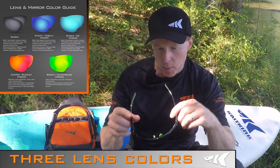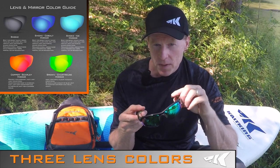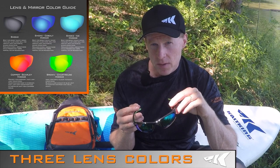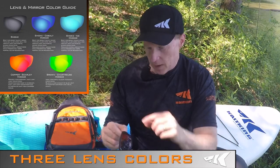The second color is brown. We usually match this up with our green mirror. This heightens the amount of contrast that you see and blocks some of the blue light. It works very well in bright sunny conditions all the way to partly cloudy conditions.